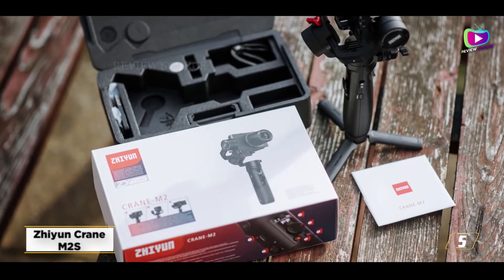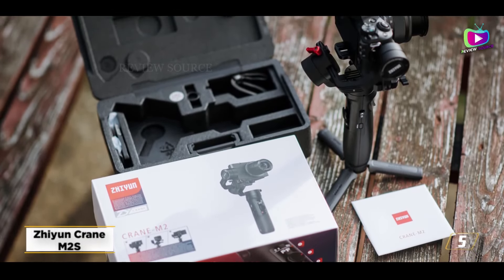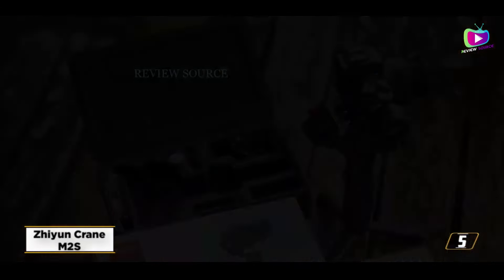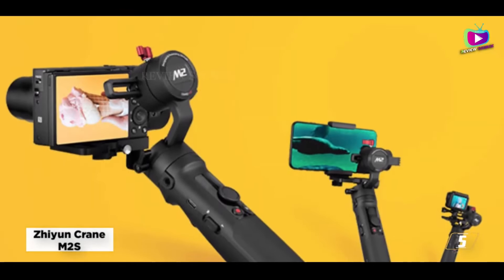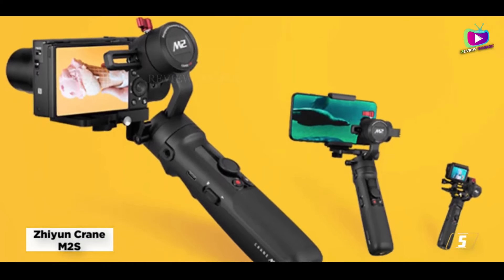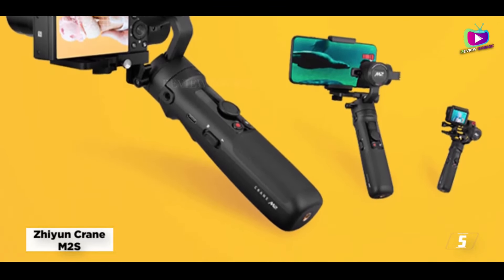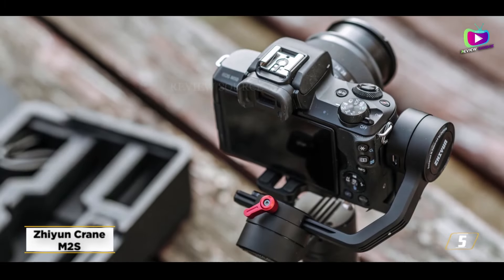Using a Pixel 6 to test it, we discovered that transitioning from portrait to landscape mode on the Crane M2S required us to rebalance the phone, which was annoying. It's also important to check that any mirrorless camera is compatible before you buy, since the ZY Play software isn't as smooth as DJI's.